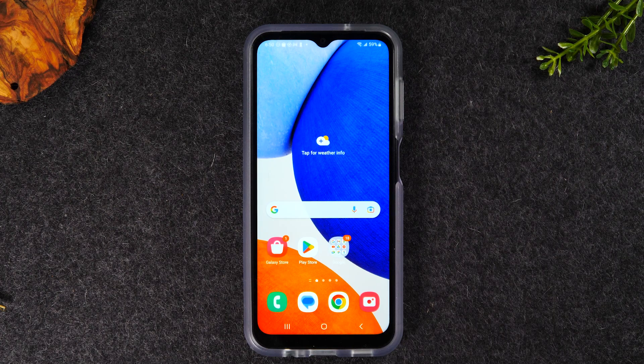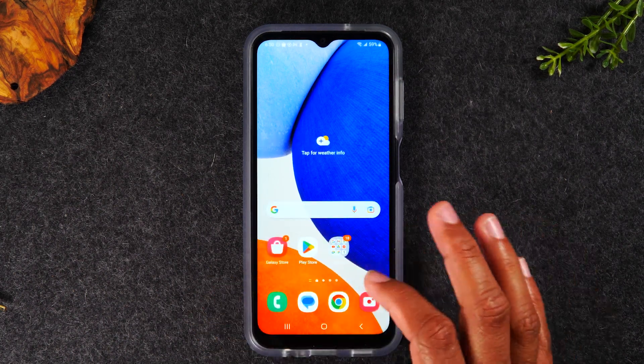Welcome back to another video. I'm your tech guide Wayne. In the video today I'm going to walk you through how to mirror your Samsung Galaxy A14 screen to your TV. I'm going to show you two different ways to do it. In one method I'm going to show you how to mirror everything that's happening on your screen.